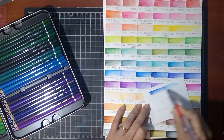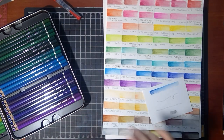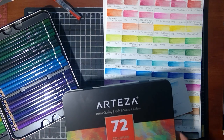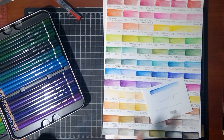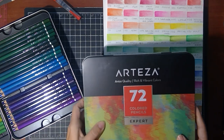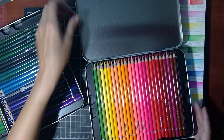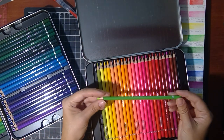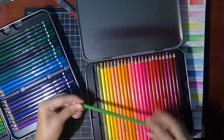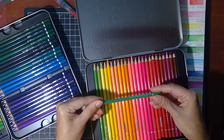They also have a tin of regular colored pencils. These do blend a little bit with water, but that's not their intent — so if you want to do watercoloring, I recommend getting the watercolor pencils over the colored pencils, but they do have both options. They actually have the same colors in both the colored pencils and the watercolor pencils. The way you can tell them apart: the colored pencils have a round barrel with two fine lines on them, as though you're drawing.